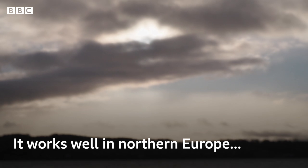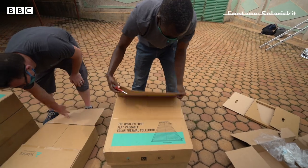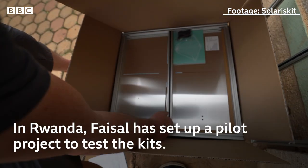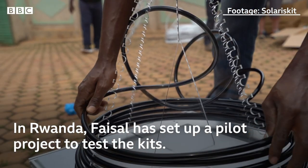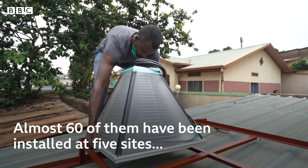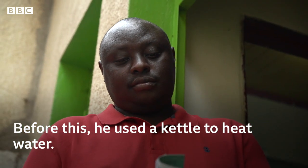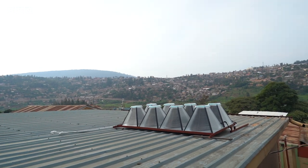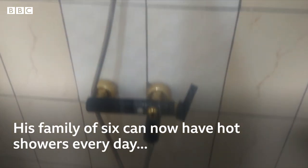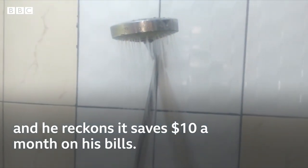It works well in northern Europe but even better near the equator. In Rwanda, Faisal has set up a pilot project to test these kits. Almost 60 of them have been installed at five sites, including on Odax's roof. Before this he used a kettle to heat water. The system is working perfectly — he's getting warm water at around 50 degrees Celsius consistently.